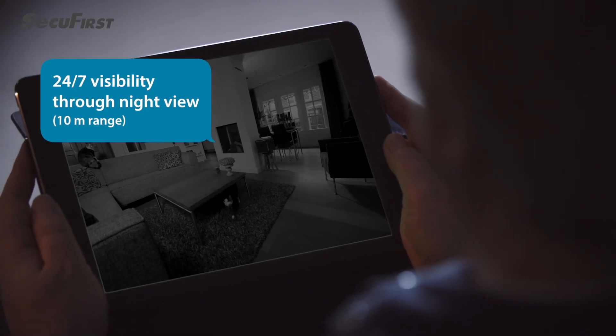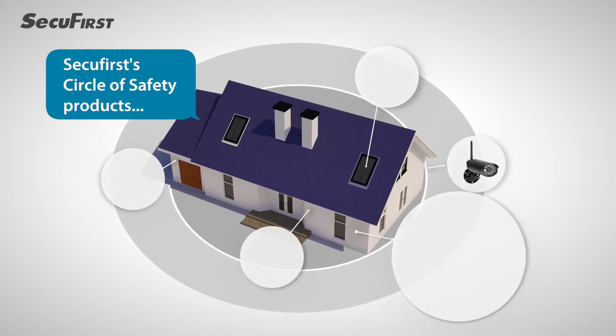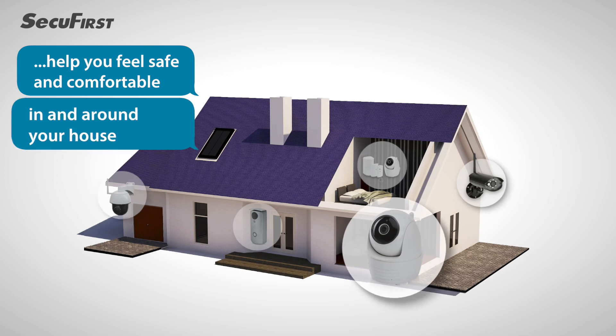With the built-in night view function with a 10 meter range, you are sure to have a 24-7 eye on your home. This indoor IP camera is one of the SecuFirst circle of safety products that help you feel safe and comfortable in and around your house.